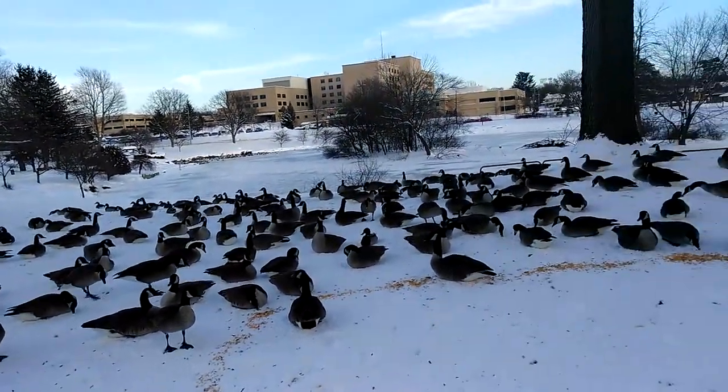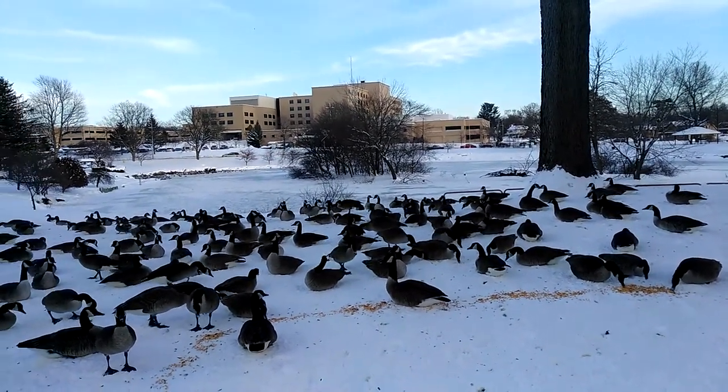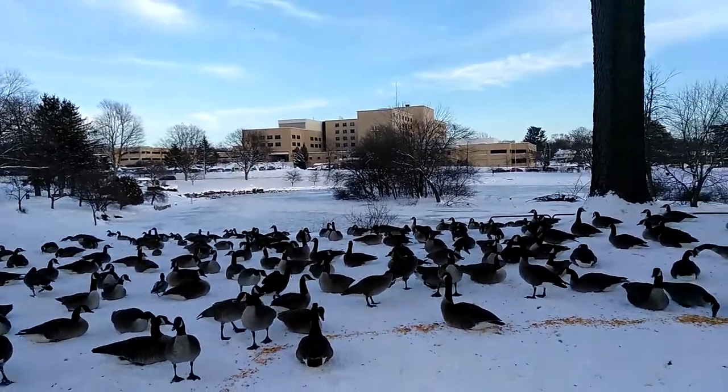Some other stuff. Alright, freezing. I'm going to cut this short. Have fun. Have a nice sunny day.